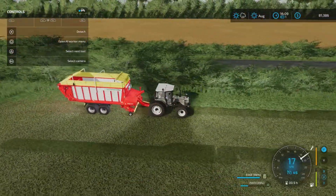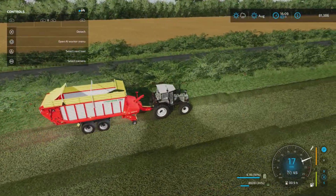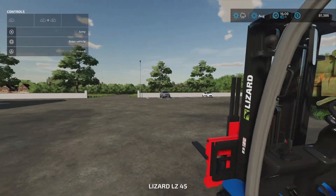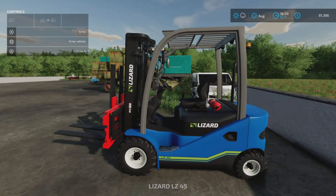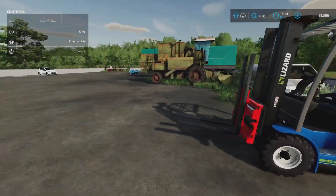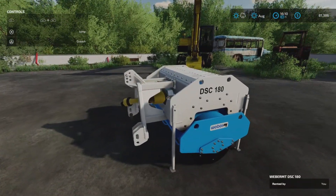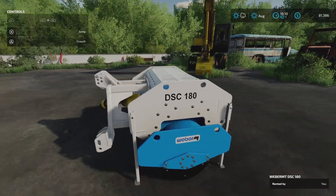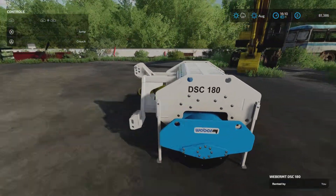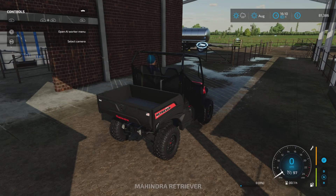My money has gone down a little bit. I'm trying to do it as realistically as possible. Down at the shop I've leased this fellow here - it cost me around $600 to lease. I've also leased the Verbermt - this is a silage compactor that requires 165 horsepower. It's going to be on the limit of what I have, but I'm going to try it.